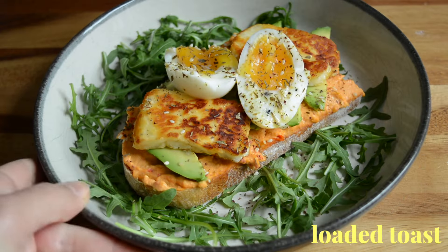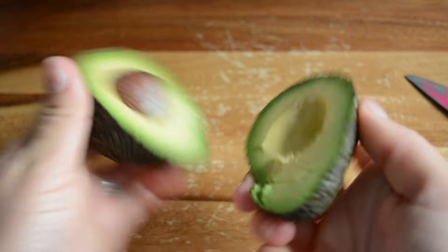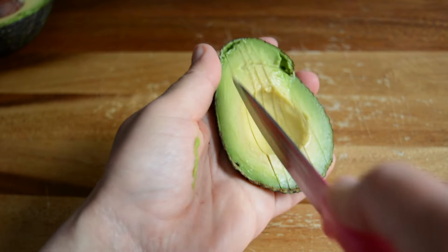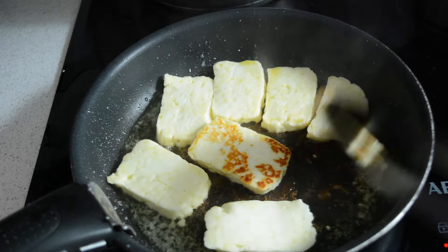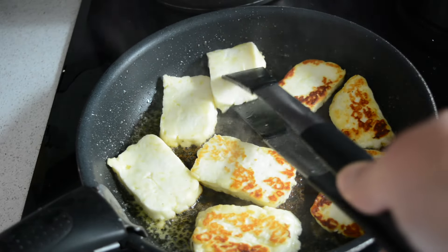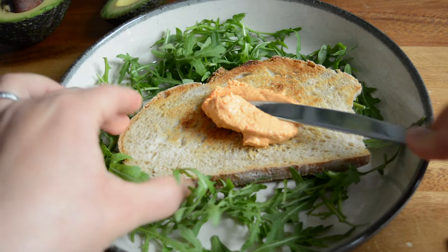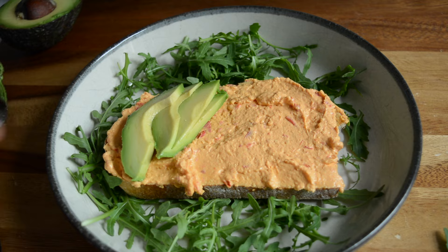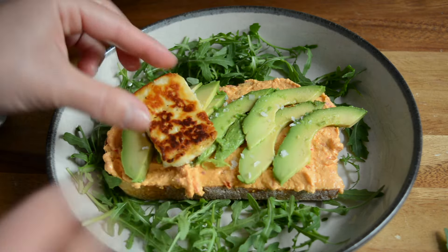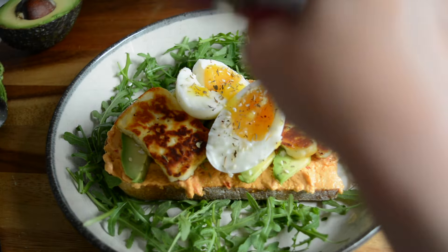For those of you who can't imagine breakfast without bread, this next recipe is for you. For this bowl we're making a loaded toast with hummus, halloumi and eggs. While my bread is toasting I cut half an avocado in slices and then added some olive oil to my pan. I added a block of halloumi in slices and let it cook for a few minutes, then flipped it to the other side and let it crisp up again. To serve I'm starting by adding some rocket in my bowl, making a little hole in the middle and adding my toast. I spread some red pepper hummus, added my slices of avocado with some salt, a couple of slices of halloumi, and then one of my soft boiled eggs in the middle. I seasoned with salt and topped with za'atar — our loaded toast is ready.